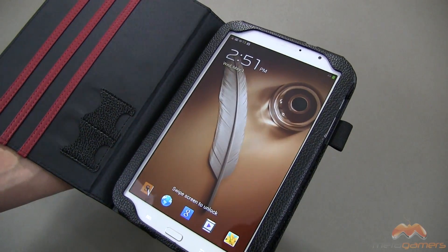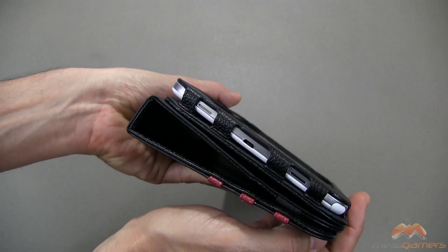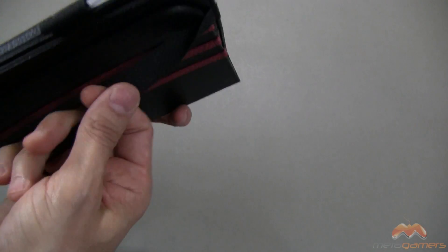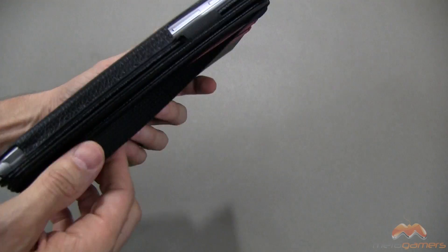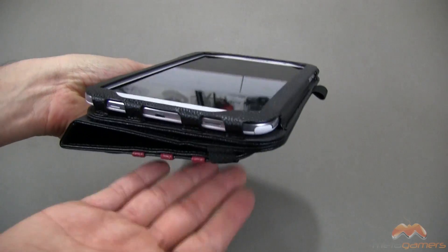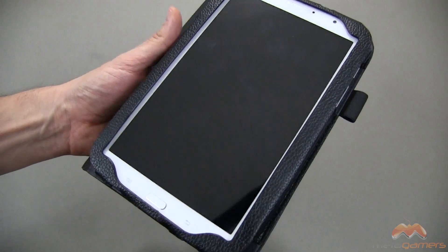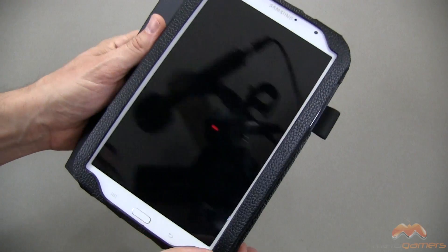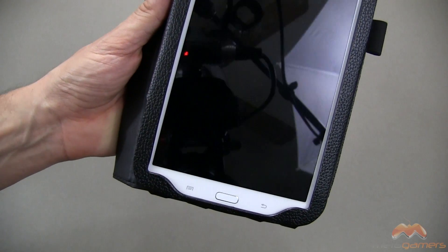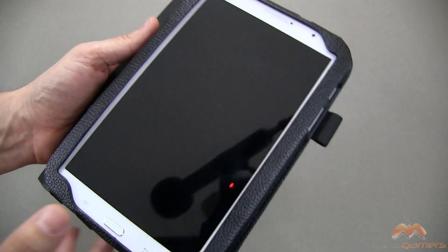When you open this up it's going to awaken your device; when you close it, it's going to put it back to sleep. If you fold this around, this is what it looks like in what I'd call book mode — it is going to add some bulk. If you wanted to use that strap on the back to keep the flap open, you can certainly do that, and it'll help so it doesn't flop open on you. On the front there is a bordered design that goes all the way around the edge — it doesn't really cover anything up, but if you're doing a lot of swiping you may touch the borders, which is to be expected with this style of case.